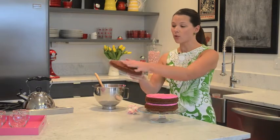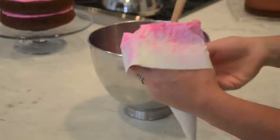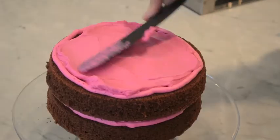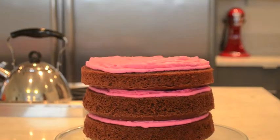To keep it simple, I'm only frosting between the layers and leaving the edges unfrosted. To start, I'm going to fill a piping bag with frosting, pipe a bumper around the edge, dump a scoop of frosting in the middle, and smooth it out to the edges. You can add as many layers as you want.